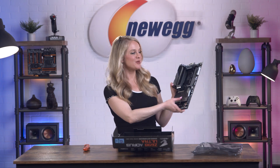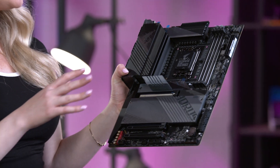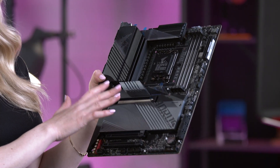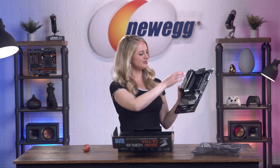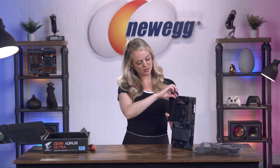So this motherboard has a very sleek look to it. As you guys can see, it's black with a charcoal gray. It looks pretty intense, but I like that about it. We also have a peel moment — let's do it. Another peel moment.